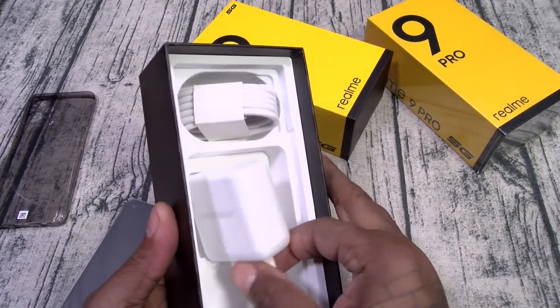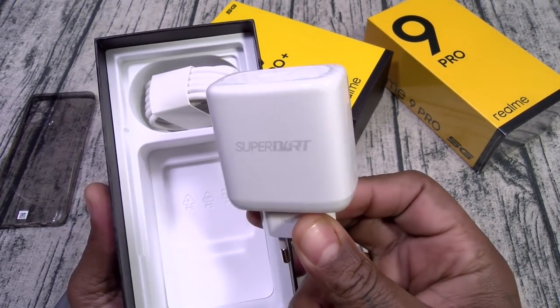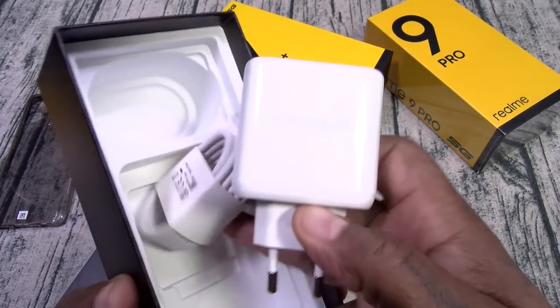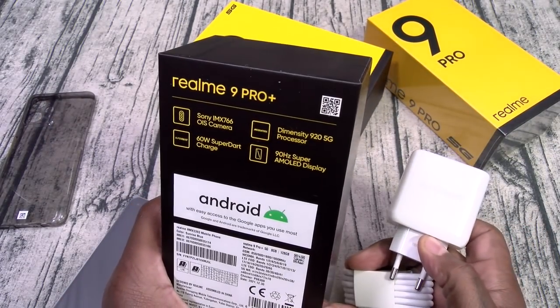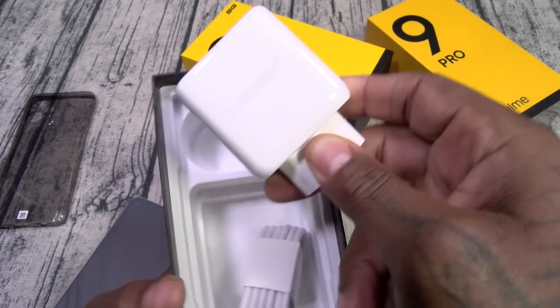And the device. Inside you also got your big 60-watt fast charging brick. This is USB-A to USB Type-C. I may have said 66 watts when reading the specs, but this is actually a 60-watt charger.